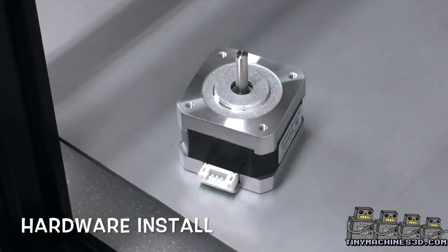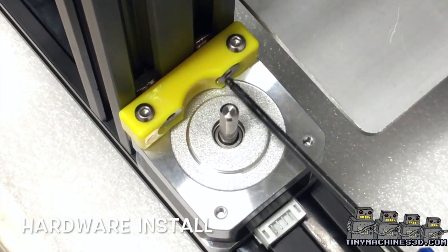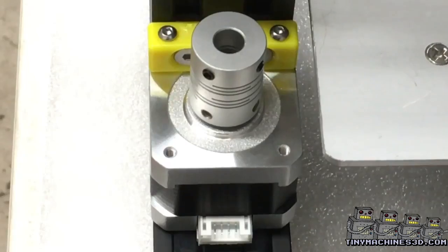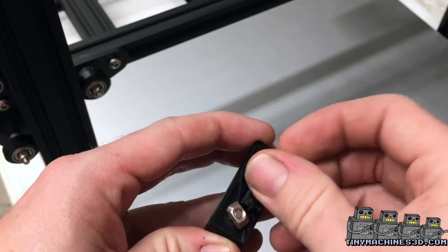Attach the yellow bracket to the stepper on the opposite side of the connection. Pay attention to the T-nuts and make sure they grab. When you put the Z-coupler on, make sure you line the set screw up with the flat spot on the shaft. The bearing cover is keyed and only goes in one way.